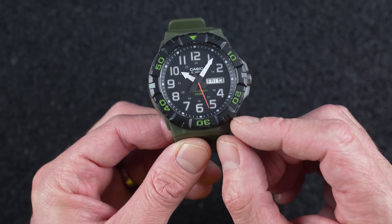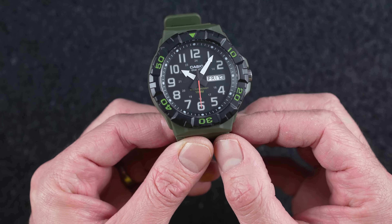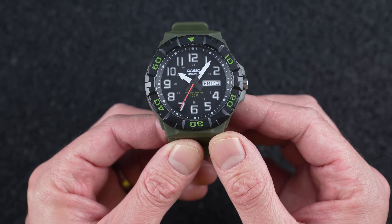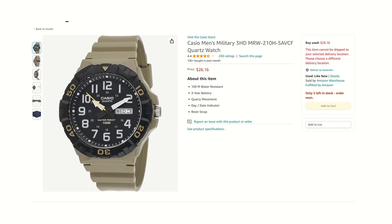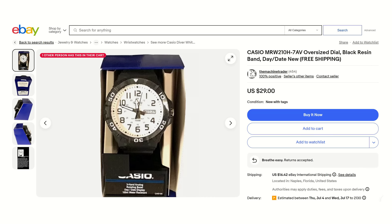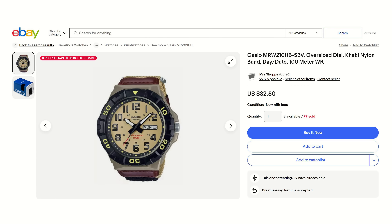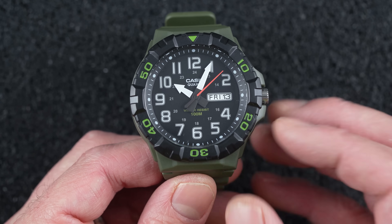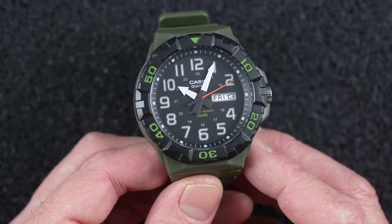There are a bunch of different colour versions you can go for with these ones. They always go a little bit wild on these resin Casios — can't take much effort just adding a bit of dye into the resin mix after all. Not expensive — I even found this one for under $25 on Amazon. I will leave a link to a couple of these in the description of the video if you want to pick one up for yourself. But do you have the wrist for it? I'll be honest — I do not have the wrist for this one.